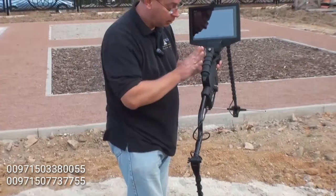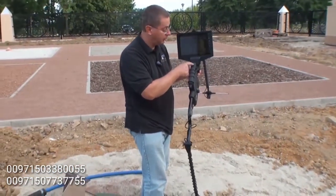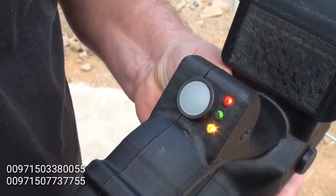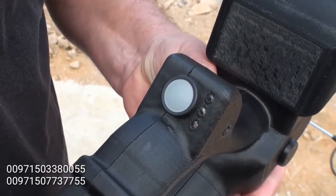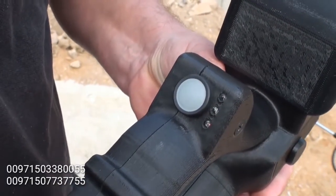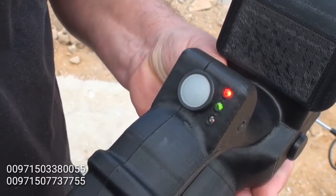Turn on the Gephardt unit itself — we are going to push the multi-function button. All of the lights are going to light, and then they are all going off. After the system has booted, the lights will come back again. At this point, I have two lights.